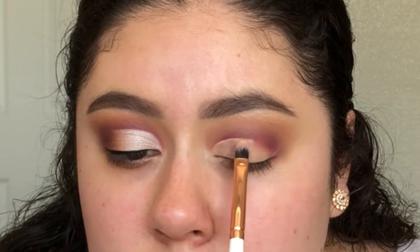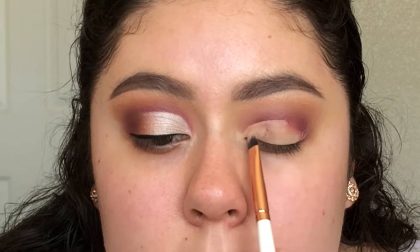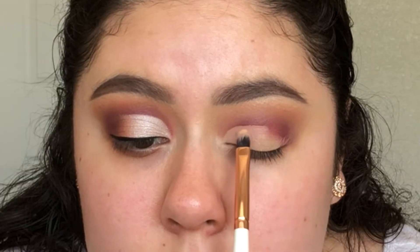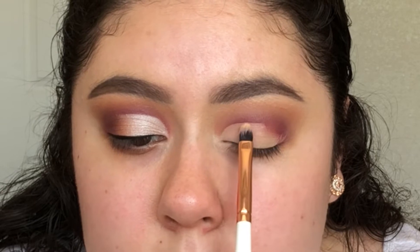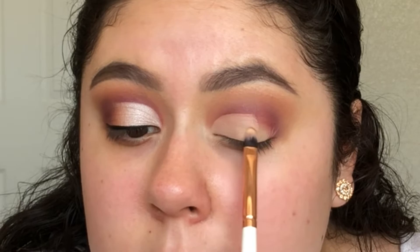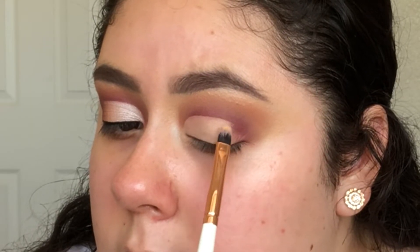Be sure to use code Rocio to save money off the Makeup Shack products. I like to use a little bit of concealer at a time and start at the inner corner of my eye, working the way towards the center of my crease. I don't like using too much concealer when cutting the crease because I find that it causes whichever eyeshadow I place on top to crease throughout the day.